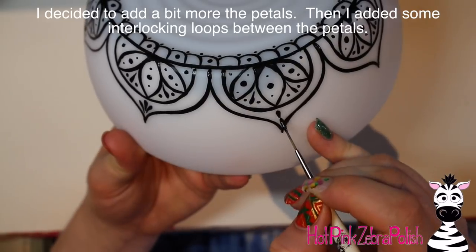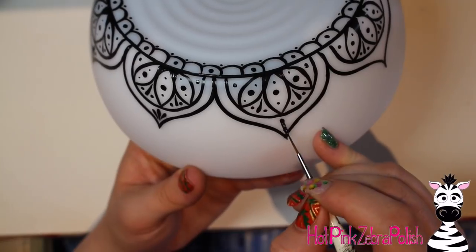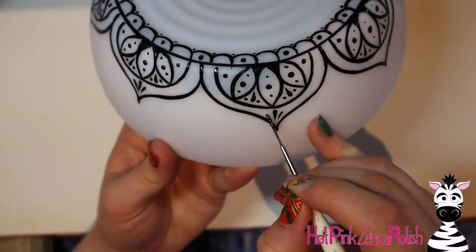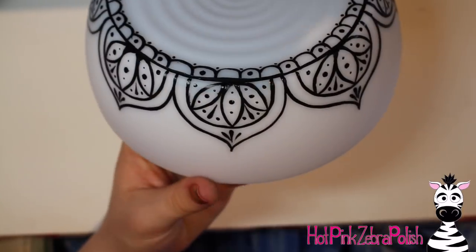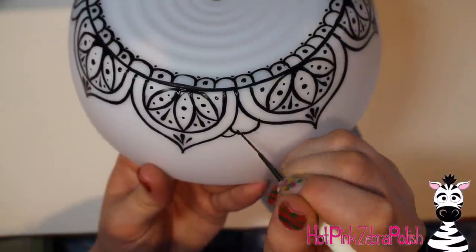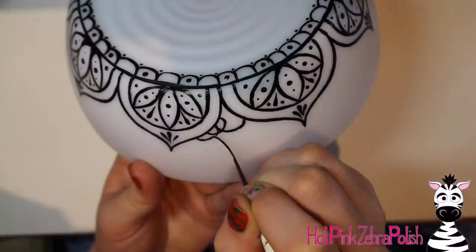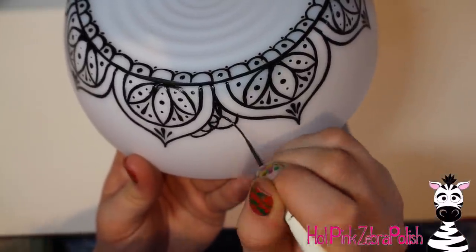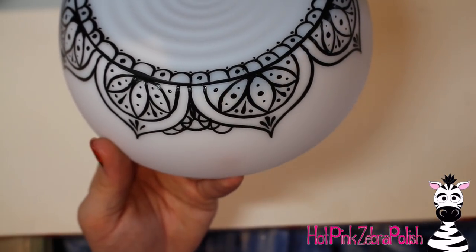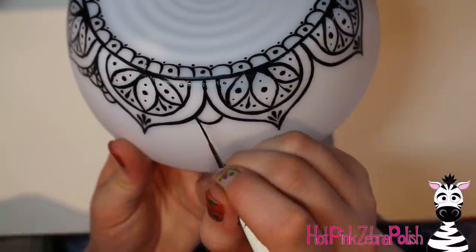I decided the little points on the tips of my petals looked a little empty, so I added three little pull marks. When you're doing these, you press down and then pull up and release the brush as you bring it toward the point. The first time you try it you might just get a line without that nice tapered appearance — just keep practicing, because eventually you'll be able to do those in your sleep; they're one of the easiest things once you get the handle on it.